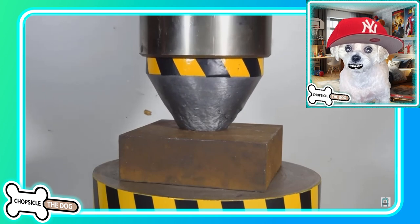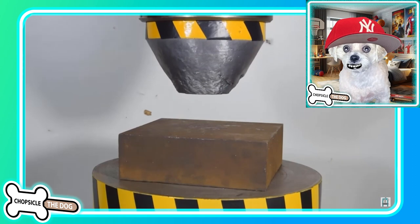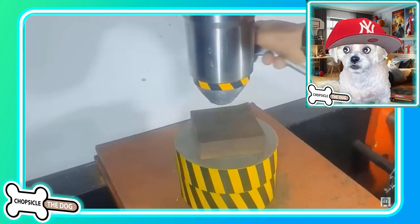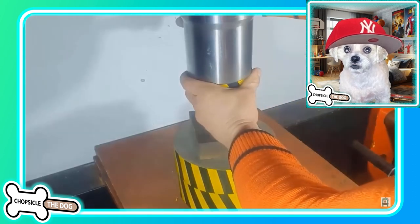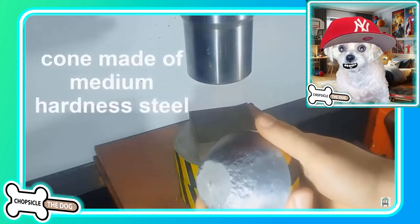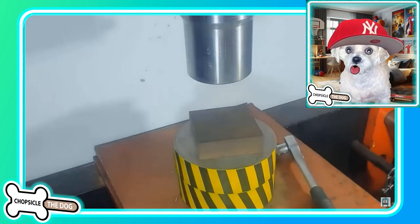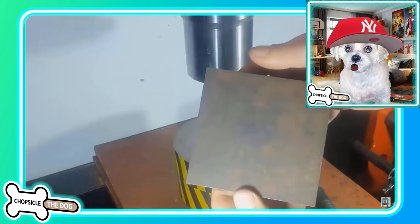Oh my gosh — armor steel! This is even stronger — this is something they use in military applications. Oh my gosh, it's actually affecting the pointy thing! That is so strong. Oh, if that thing is tungsten carbide again — oh wait, it's made of medium hardened steel. Wow — it did nothing. You can barely even see a mark.